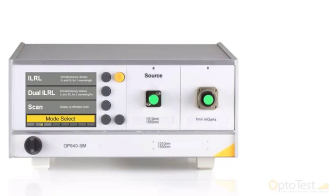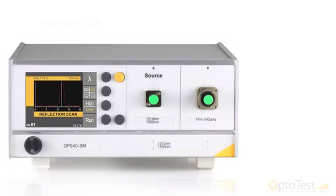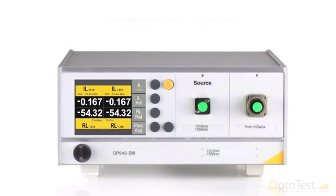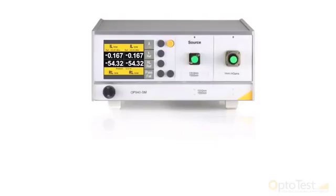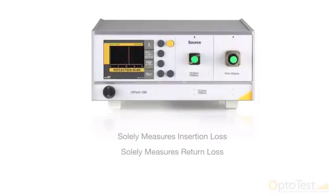In addition to the functionalities of the OP930, this new equipment has modes which allow on-screen pass-fail results and OTDR style scans, giving more control to the user. The new display has screens that will show concurrent insertion loss and return loss of one or two wavelengths at a time. If the user only needs to perform one type of measurement and wants to minimize further testing times, the unit also has a mode that solely measures insertion loss or return loss.